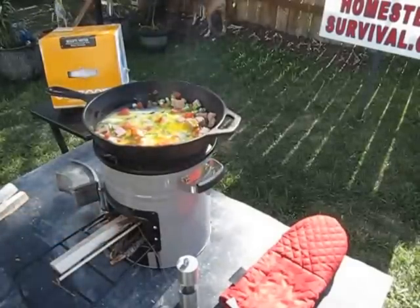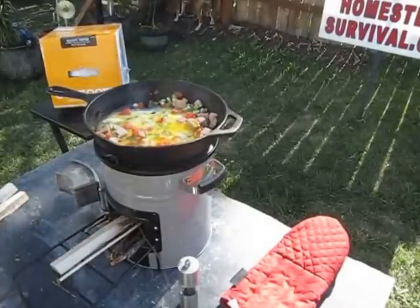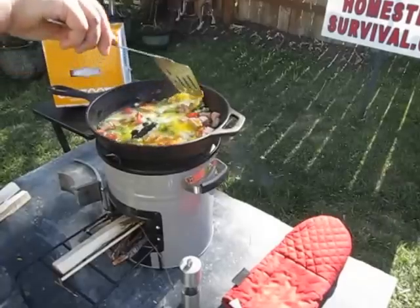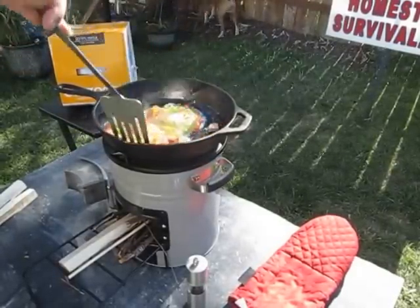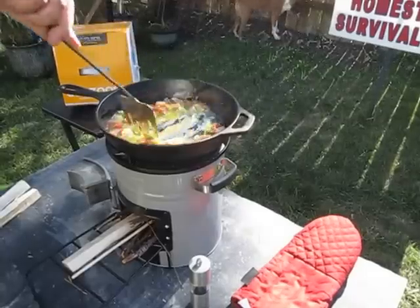And it doesn't really get too hot. It's sort of insulated inside. It isn't like something where you're going to have to wait a long time to cool down.